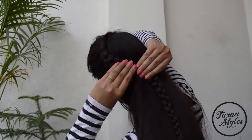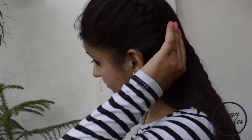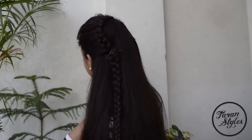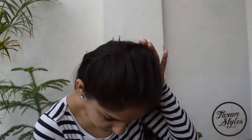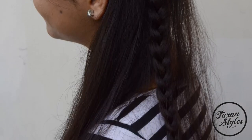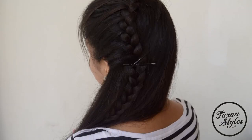Use bobby pins to secure the braid. And you are done! Don't forget to like and subscribe to the channel.